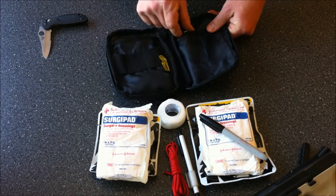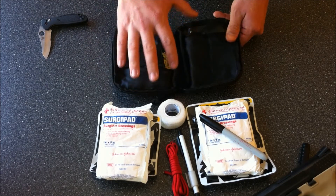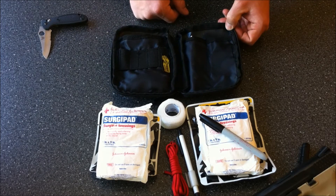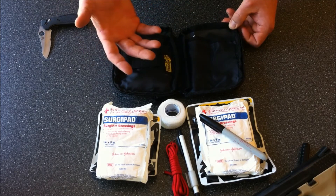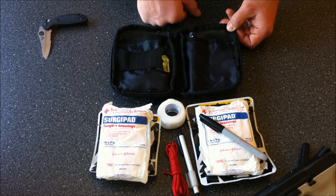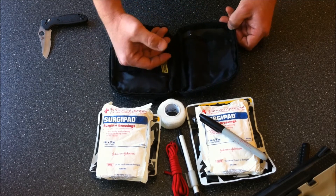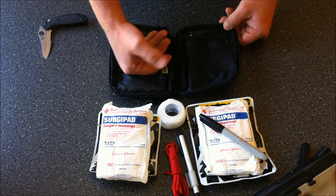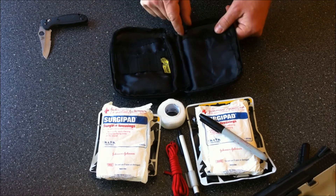That's pretty much what's in the bag, and it does a lot to slow or stop bleeding, especially in the extremities. You're also going to be treating the patient for shock, because blood loss leads to shock. If you don't know how to treat somebody for shock, go take a first aid, CPR, and AED course — through American Heart or Red Cross. You can find them anywhere.